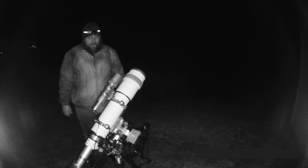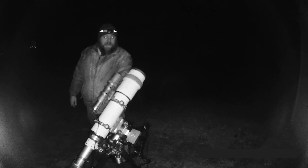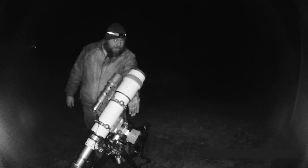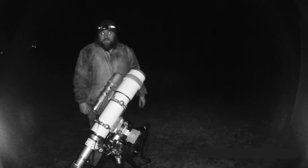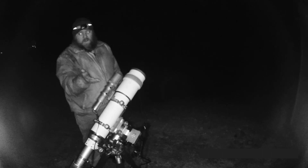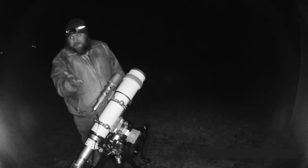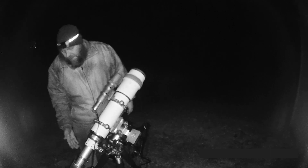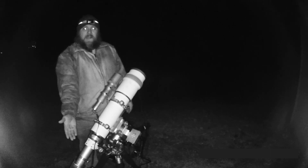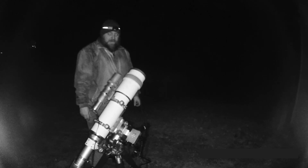Oh man! Thanks so much! We got the ZWO AM5 mount and the ZWO ASI Air Plus, a TPO wide-angle 180 guide scope with an ASI 120 Mini guide camera, and the ASI 294MC Pro camera. We're going to be able to capture some good images now.